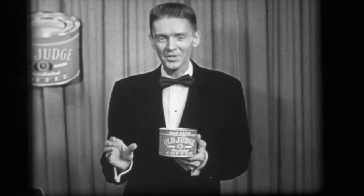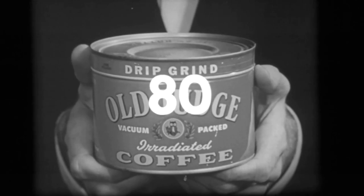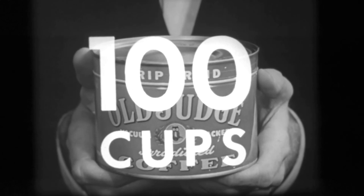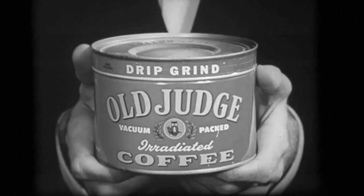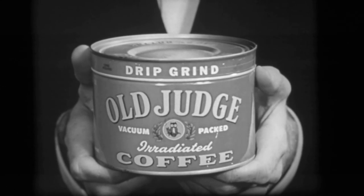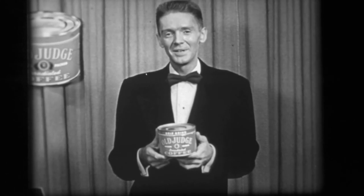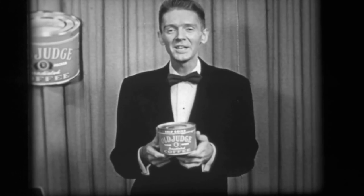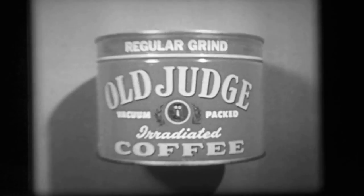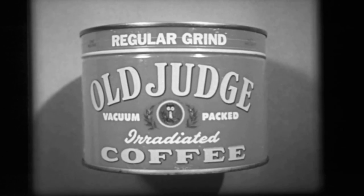Now should you wish to stretch your coffee budget, Old Judge will make 80, 90, or 100 cups per pound and still retain its distinctive Old Judge flavor. But brew it the way you like it — no matter how you brew it, no matter how strong you make it, Old Judge is the economical coffee. For good coffee, don't try magic, try quality. Enjoy Old Judge Coffee.